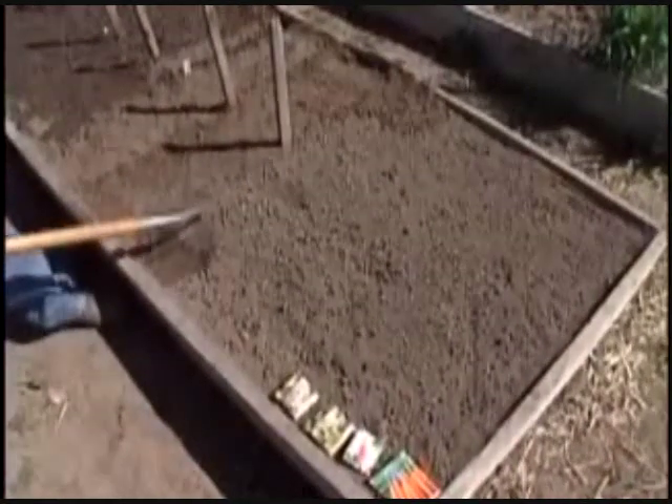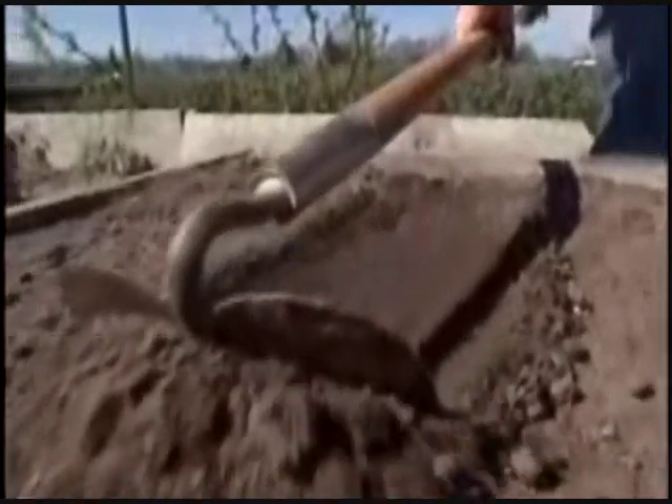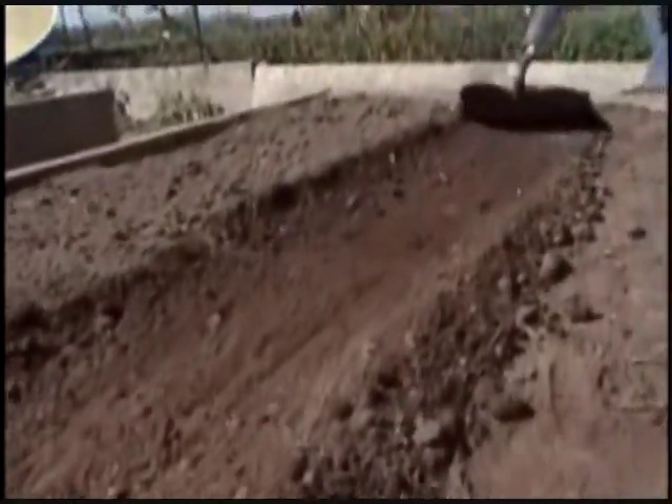All the rest of your spring garden can be planted just about the same way. I'm going to plant salad greens, mesclun, turnips, beets, and carrots all in this patch.